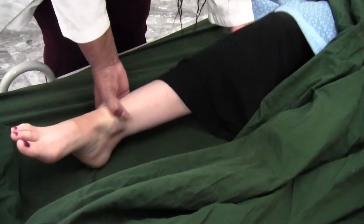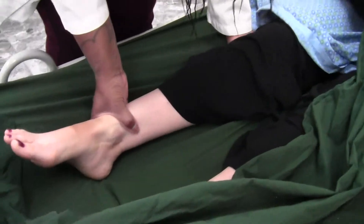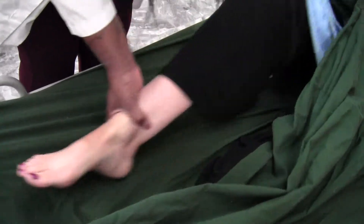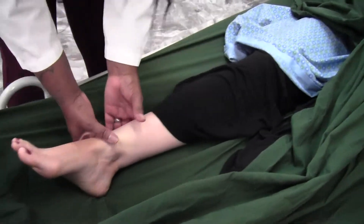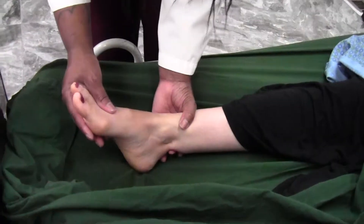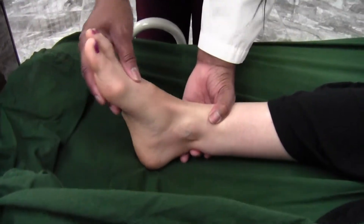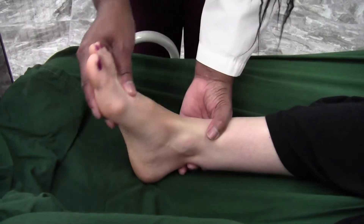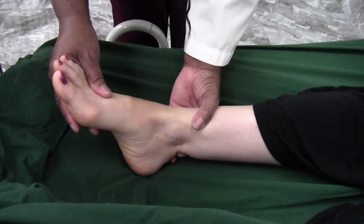Okay, ready? One, two, and three. How does that feel? Good. Any pain? No.